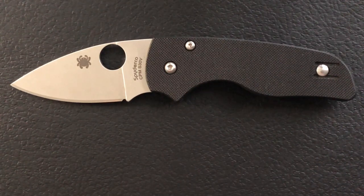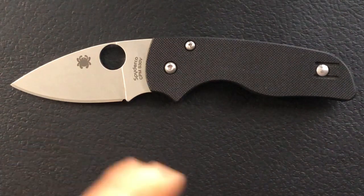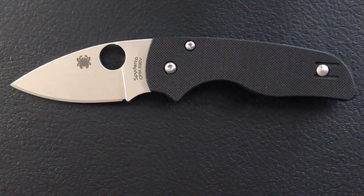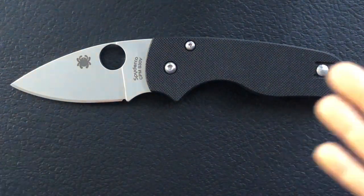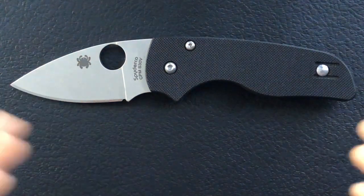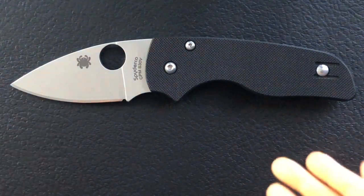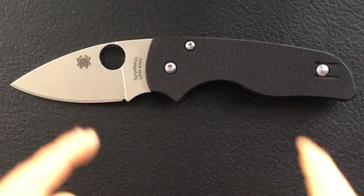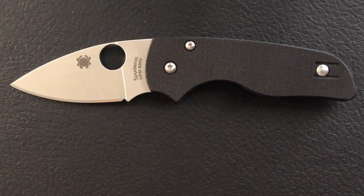I was thinking about it the other day, and every decision that we make creates a parallel universe where other possibilities unfold. By choosing to do another Shaman review, I figure every iteration of Nick Shabazz that you see will eventually cover all the good, great, bad, and the ugly of the Spyderco Shaman itself. And let's get started here.